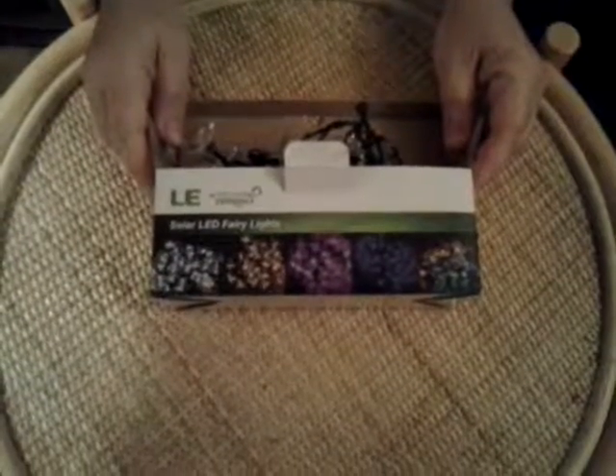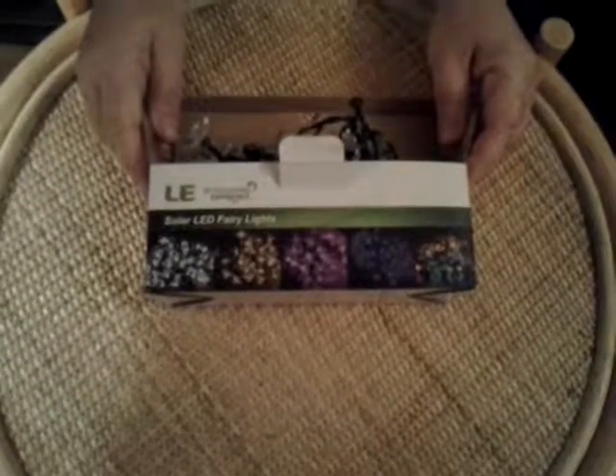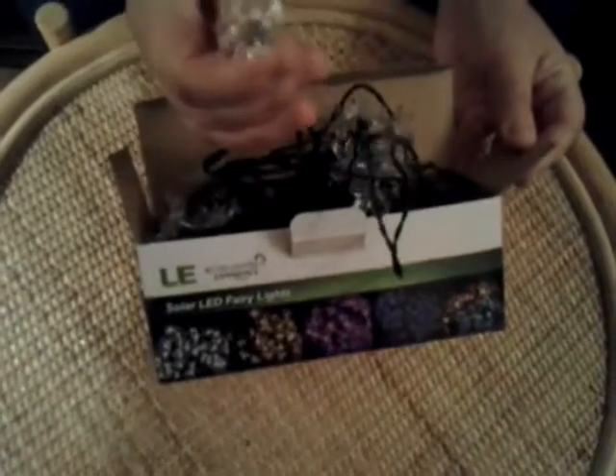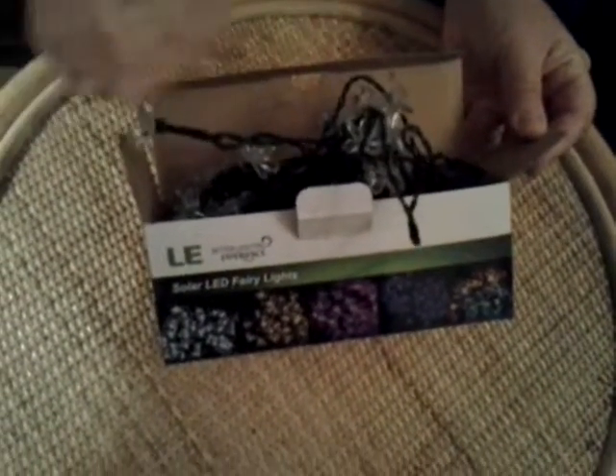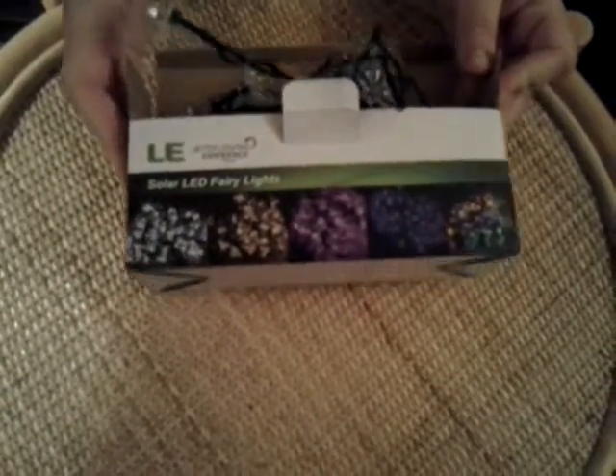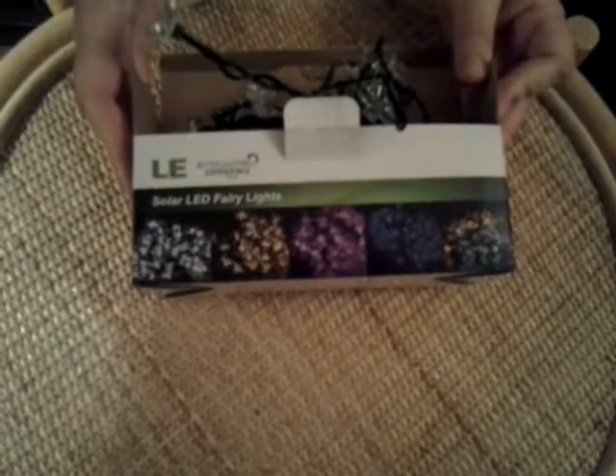This is a string of solar LED lights. As you can see, they are very nice — they have a shape of flowers. These lights are made by the company called Lighting Ever, so they are available to buy on the company's website as well as on Amazon.